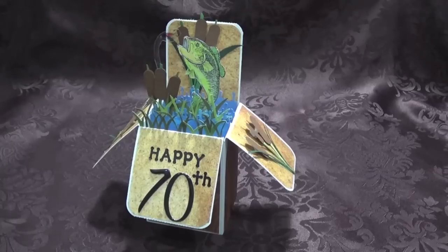Hi everyone, Tracy here. I just thought I would share with you this card that I made for my dad's 70th birthday. My daughter and I are going to a concert in Winnipeg, so I'm going to actually hand deliver this to him — and he doesn't know we are coming, so that's going to be a nice surprise for him.